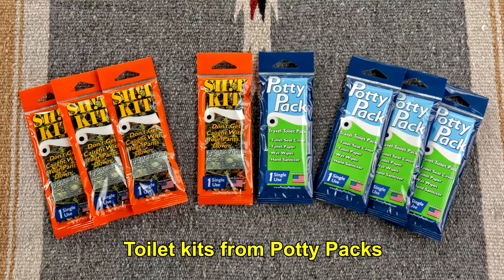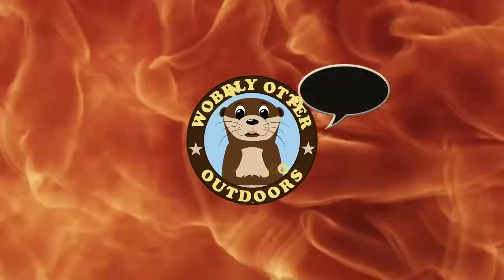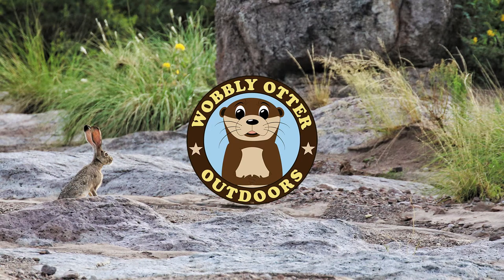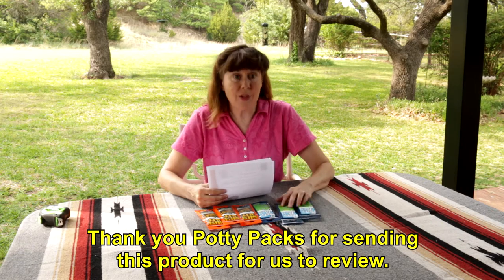Hi, I'm Kris with Wobbly Otter Outdoors and these are the toilet kits from Potty Packs. The folks at Potty Packs reached out to us and asked if we would do a video review of their products, and we said sure, so they sent us several samples.